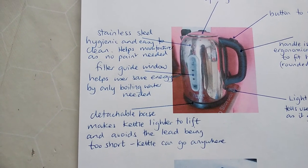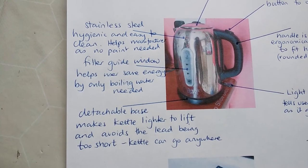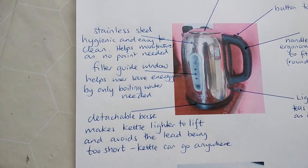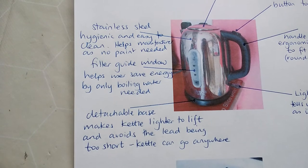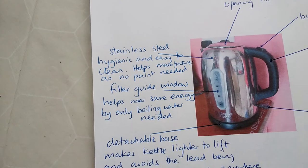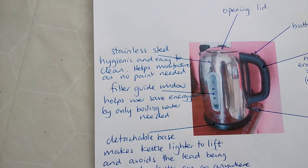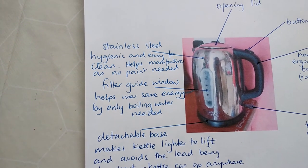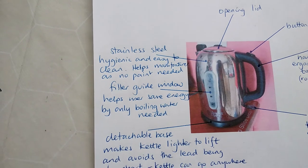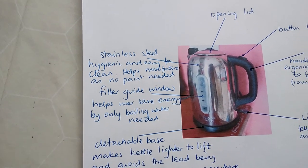Here you can see I've added to my labels. For the detachable base, I've mentioned the kettle is now lighter to lift and there's no lead to stop you moving the kettle anywhere once it's boiled. The filler guide window helps you know how much water is in the kettle and helps the user save energy by only boiling the water that's needed. The stainless steel is hygienic, easy to clean, and looks nice. It also helps the manufacturer because they don't need to paint it — stainless steel is self-finishing, so it's a bonus to the buyer and the manufacturer.